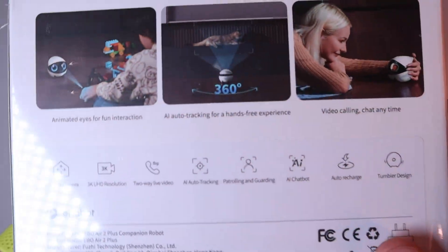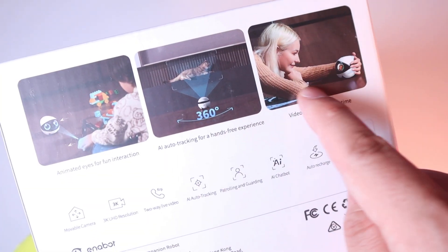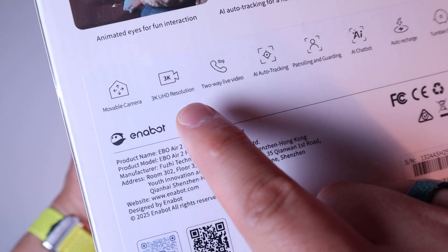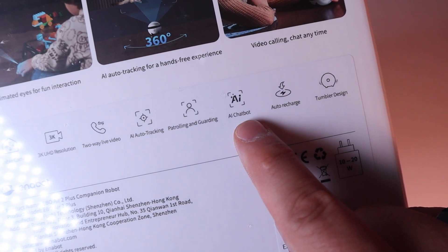Other features include a movable camera, 3K UHD resolution, an AI chatbot which I'm particularly excited about, auto-charging, and the signature tumbler style design.